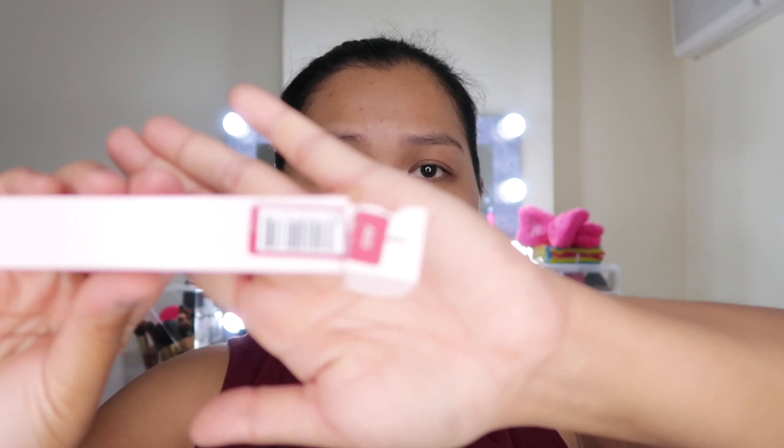It comes with a dual sponge applicator, but I'm not a fan of sponge applicators so it's just gonna stay there. Next is of course for the eyebrows - I have the Two Color Moisturizing Eyebrow Cushion, double color. This eyebrow cushion format has become very popular lately, and Mumuso has one too. It also comes with a foldable applicator which has a spoolie on one end and a brush on the other end. Next, we have the Sakura Shiny Lip Crayon, shade A03.